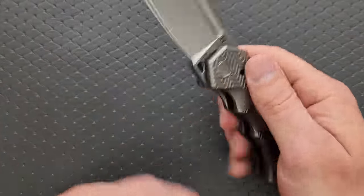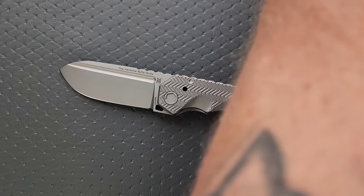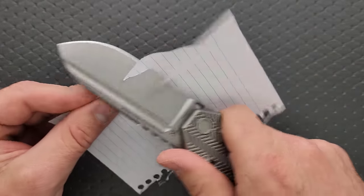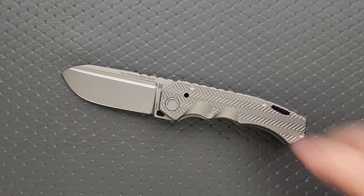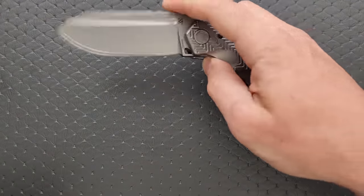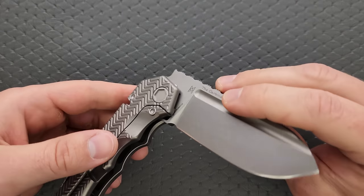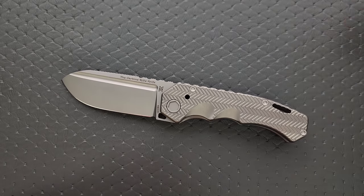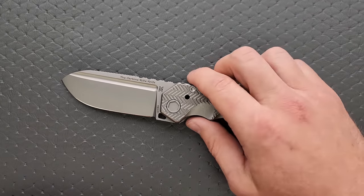People always assume that these things aren't very sharp or that they can't cut because they're so unbelievably thick — no, it is definitely sharp and it absolutely can cut. It's not going to be the most efficient slicer in the world, but if you think that thing's not going to come down and cleave your fingernail in half, you are mistaken. Be careful with it, because the action is very, very smooth. It runs on bearings. It would be cool if they did washers — I think that would complement the overall theme of extreme durability. But the action is very good.